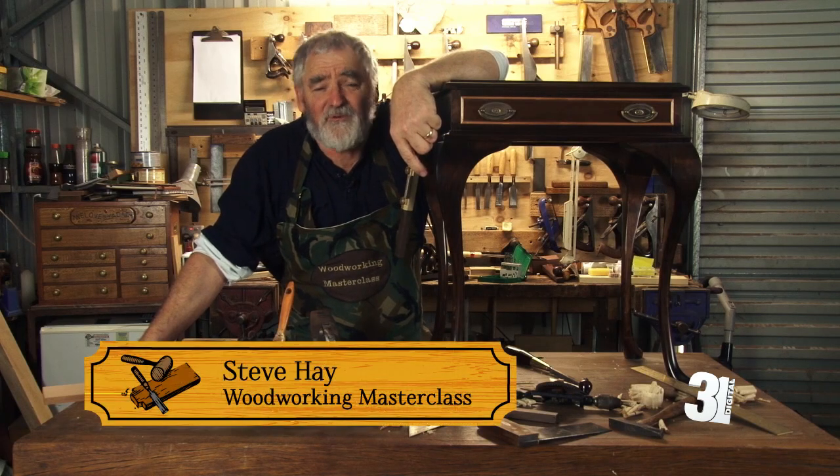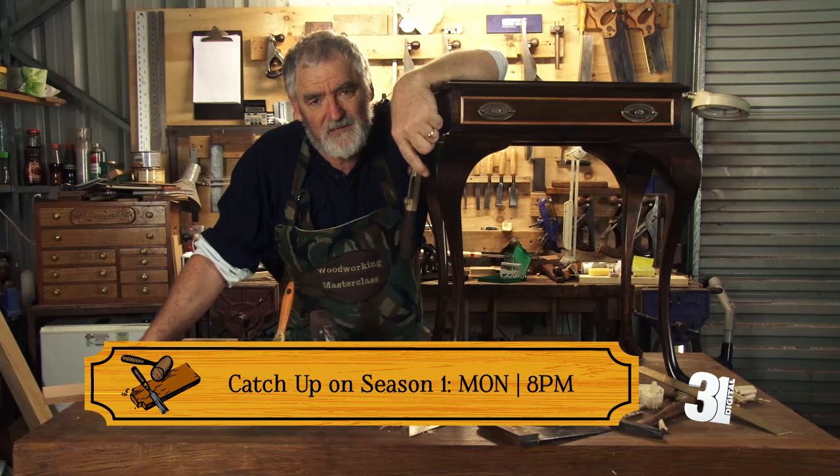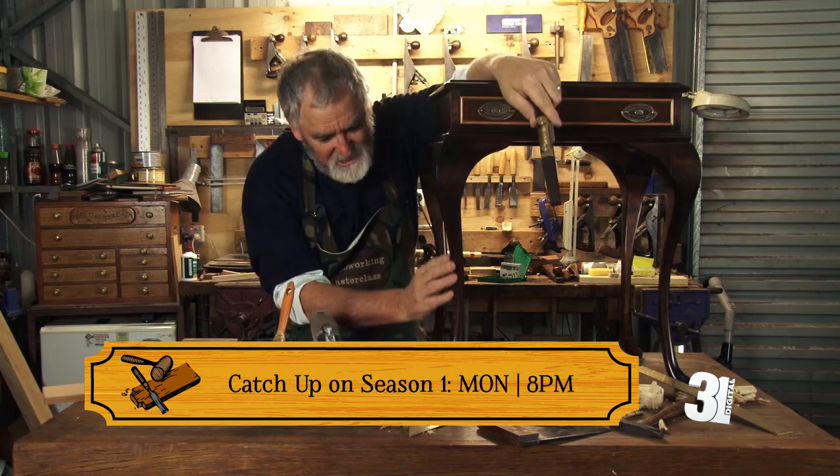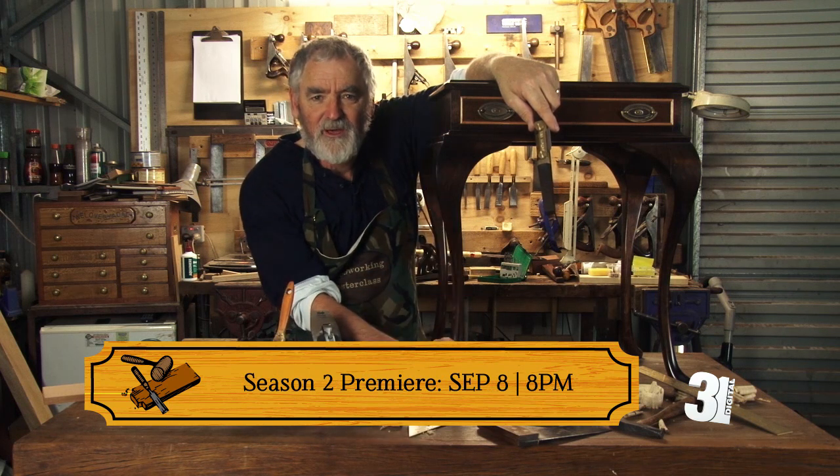G'day, I'm Steve and I look forward to welcoming you to my workshop for episode 4 of Woodworking Masterclass. This is the episode that we actually start to make these magnificent legs. We'll cut the shapes out and start to round them over.